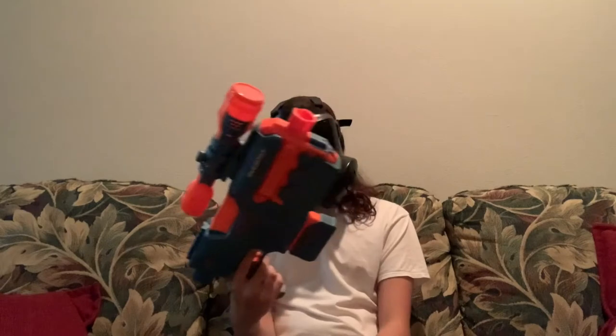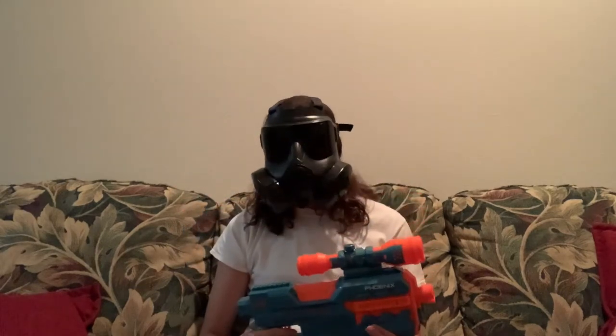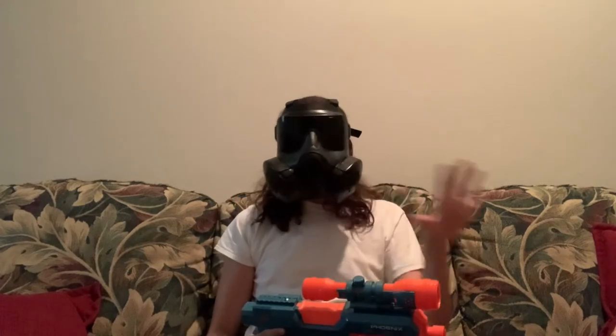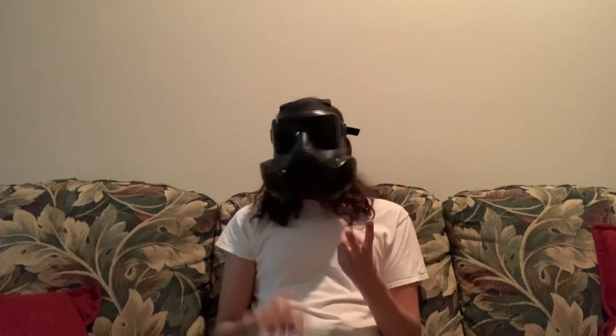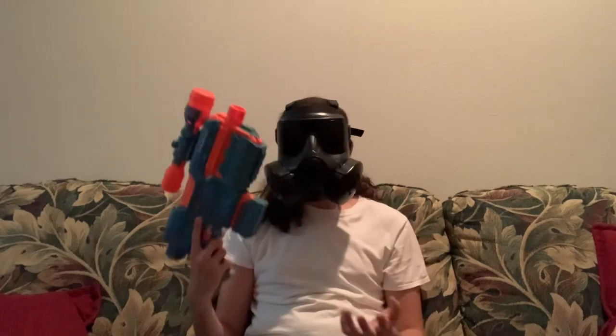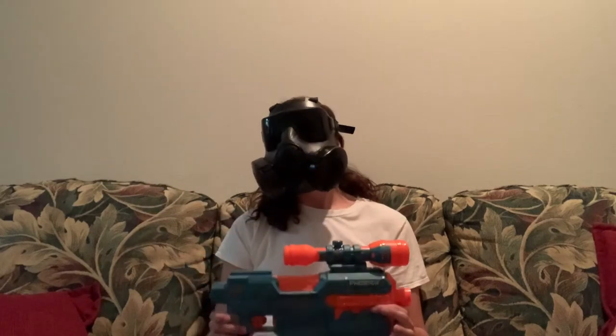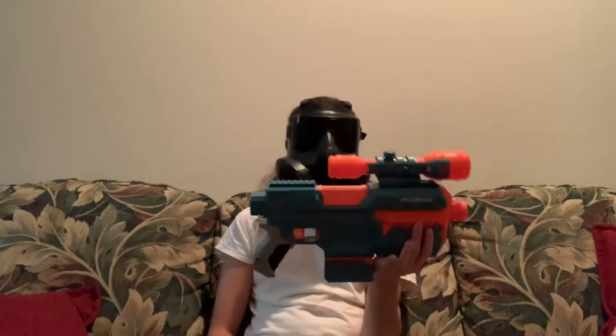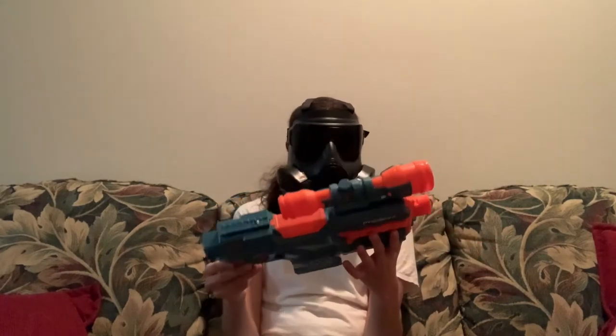So what is my personal review on the new Nerf Elite 2.0 Phoenix? There's nothing I can say that I haven't already said. This is outstanding. For Hasbro this year — they created some of the most hated blasters of all time: the Elite 2.0 Warden, the Ultra One, the Ultra Two — most Elite 2.0 blasters have been hated because they're clipped together, average performers, and made with less quality.